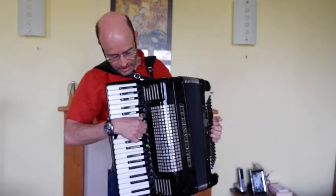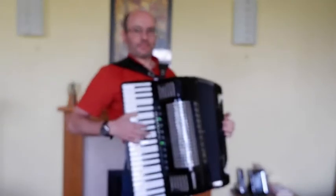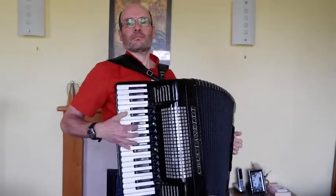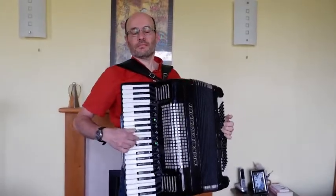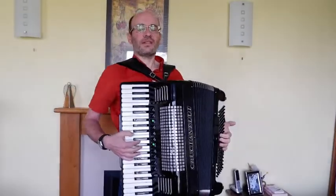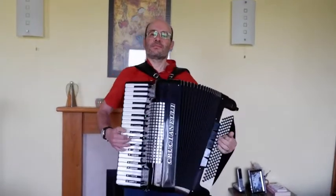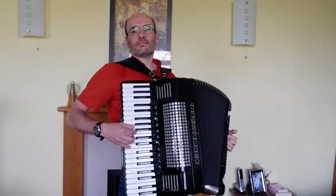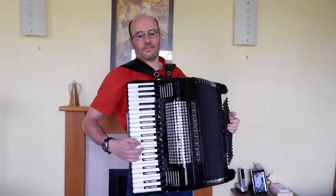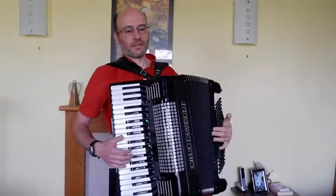Finally, the single reeds. The clarinet reed sounds lovely — it's quite nice for gentle, soulful things and what have you. That sort of thing.